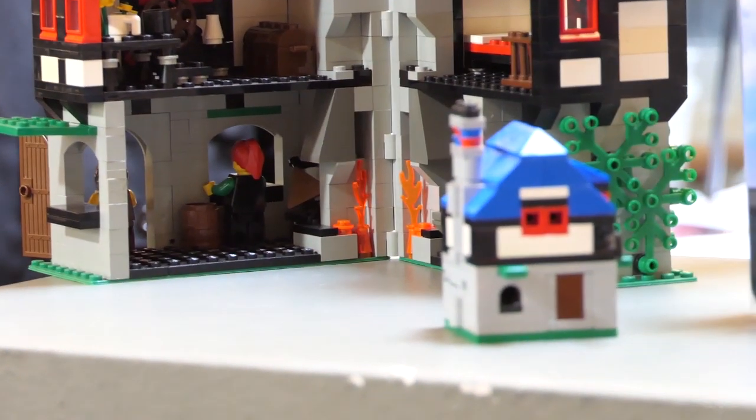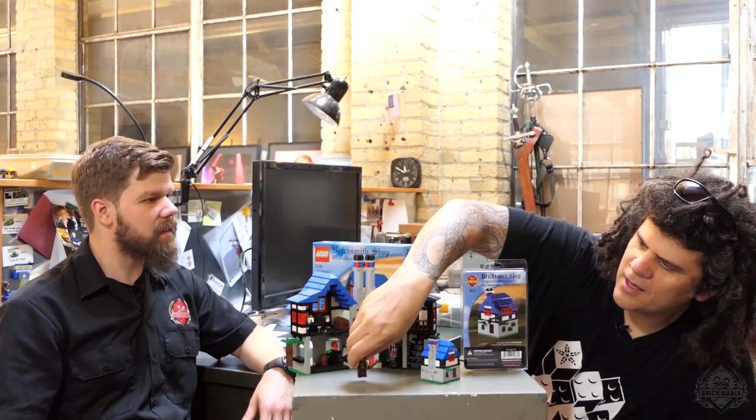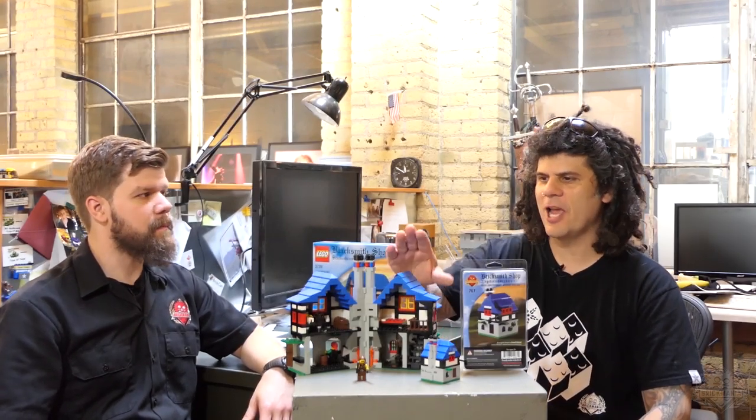So this is a blacksmith shop. Inside it does open up and you have the forge. The blacksmith himself is here. Traditionally with Lego sets, they had never really done a complete building. Generally back in the early 1980s they did make some sets in the towns that do resemble this — there's one called Town House that actually opens up in a very similar way. Some of the castle sets did open up, but usually they weren't complete buildings — they'd give you the hint that there was more to it and let you build your own to complete the illusion.